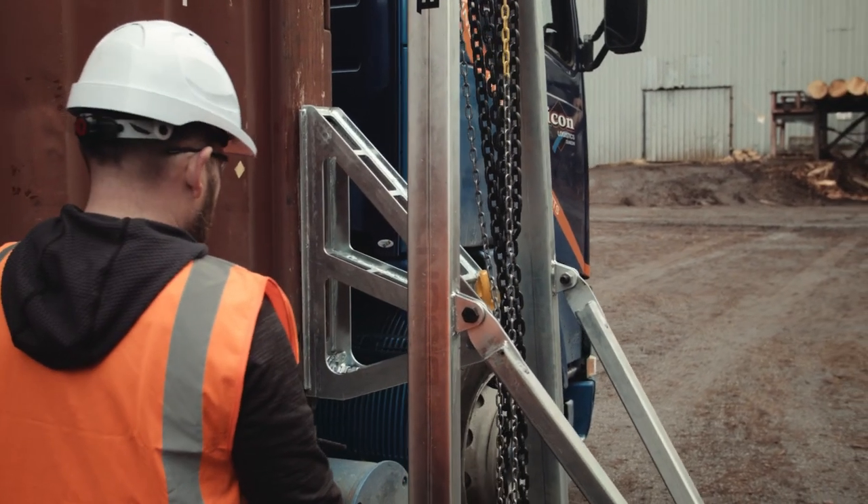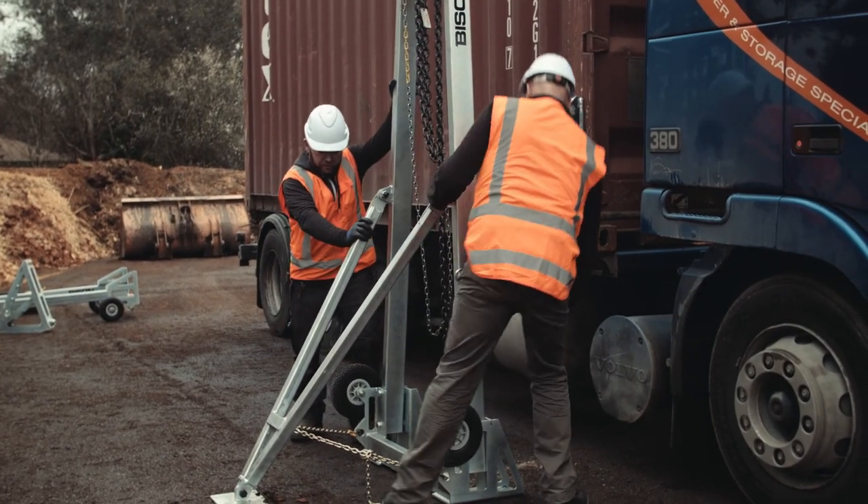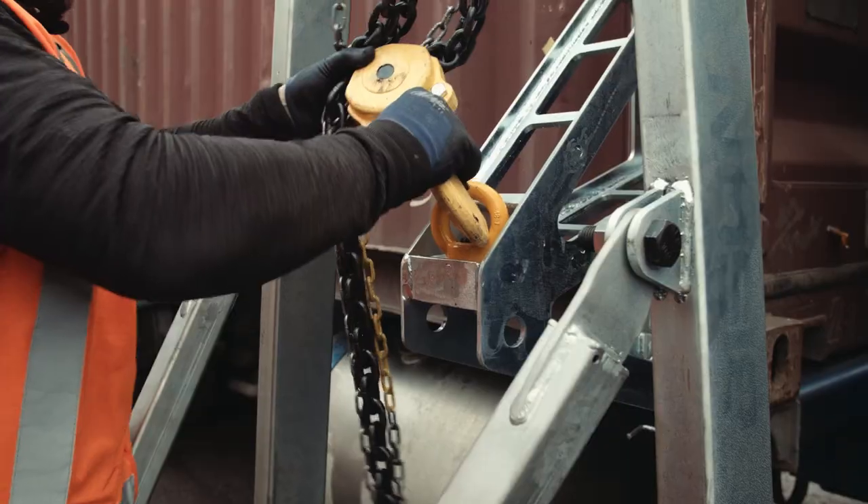Now check the position of the C-Lift. It is important that the lifting chain is vertical when lifting. Check that the lifting chain is not twisted, then hook the lifting chain into the eye on the carrier.